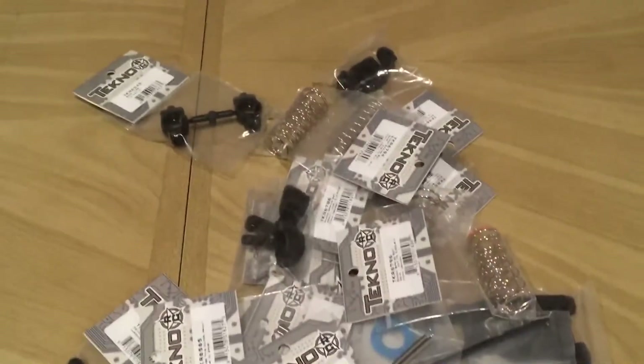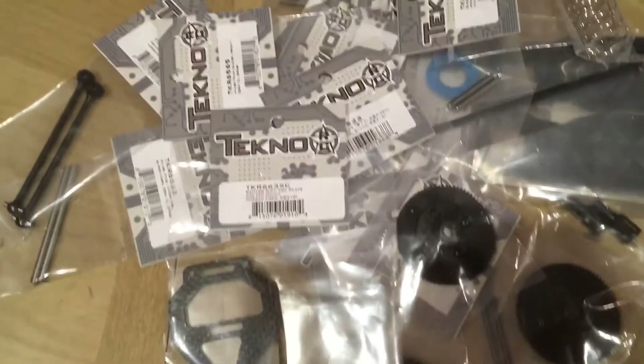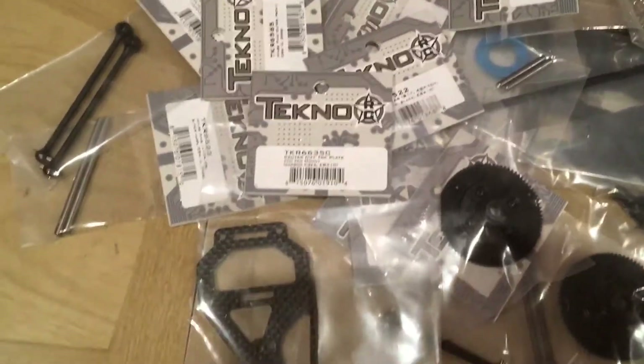Hi, welcome back to another video. Here to show my parts that I just ordered from A-Main for the EB410 4WD buggy from Techno, the 1/10 scale.